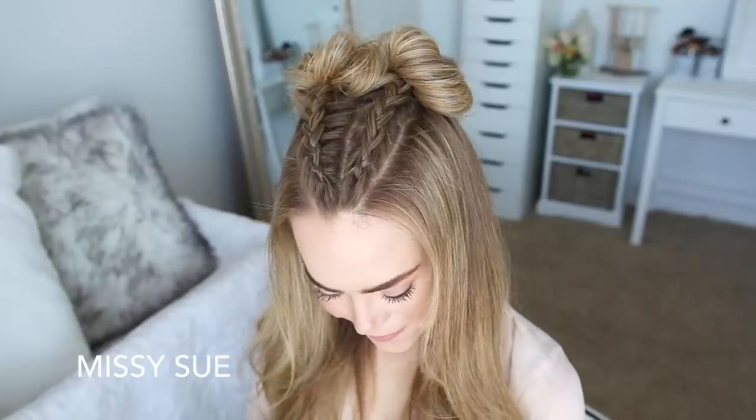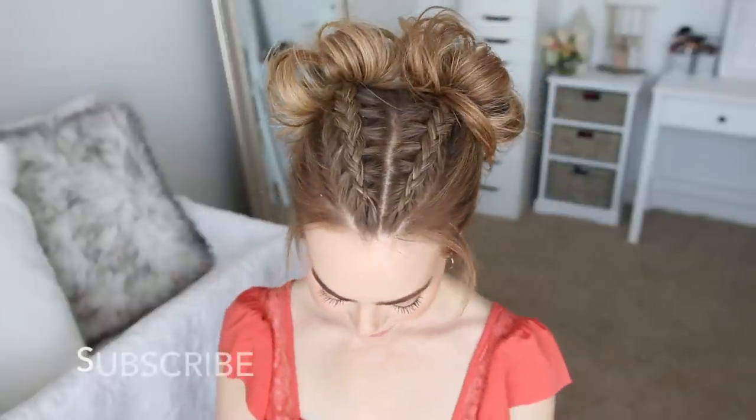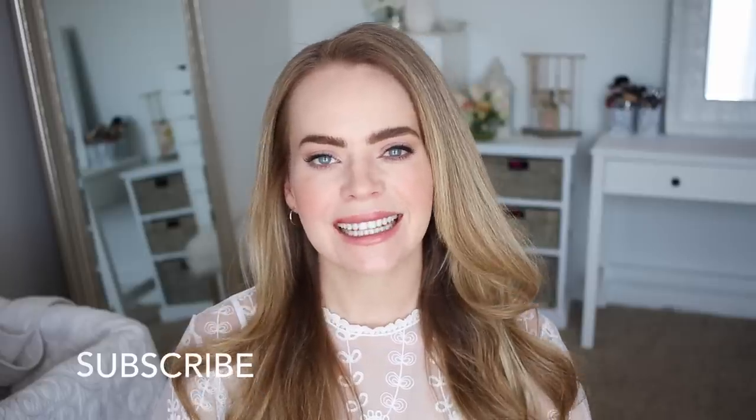Hey guys, it's Missy. Welcome back. For today's video I was inspired by these double dutch braids and decided to share four different ways to style them. Be sure to let me know which style is your favorite down below in the comment section, also be sure to subscribe so you don't miss out on future videos.